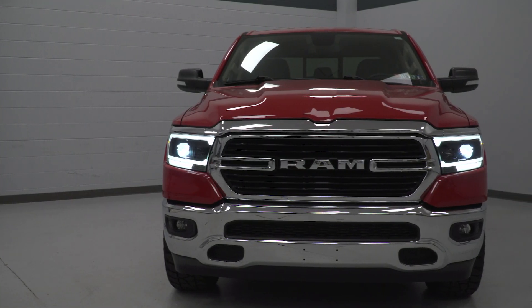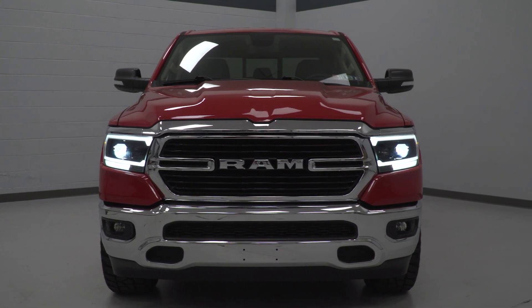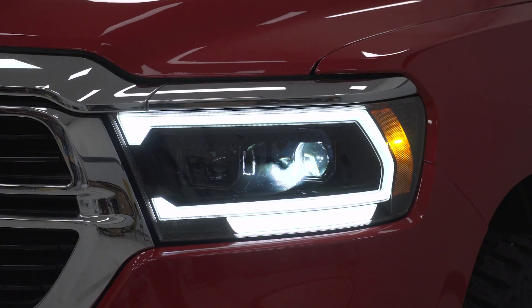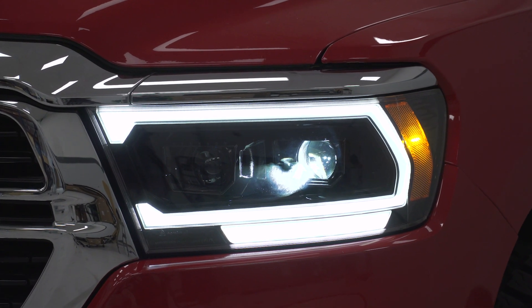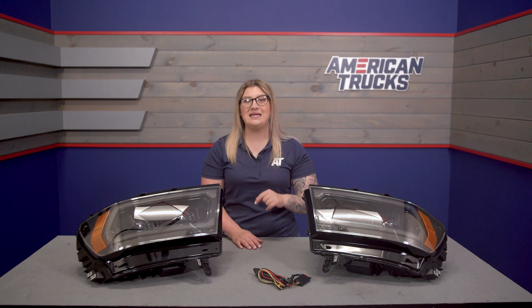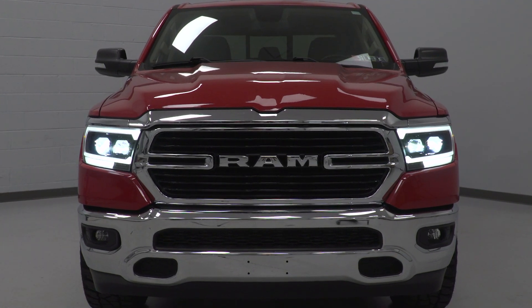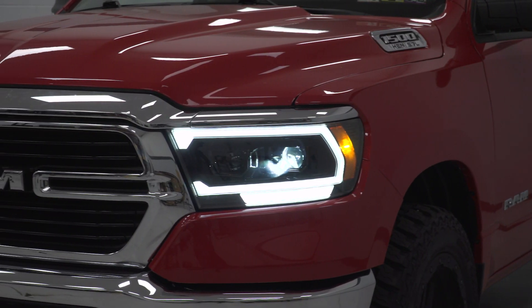Breaking down these lights a little further, these are going to have that stealthy black housing on the inside while integrating a clear lens on the front to make sure that these will have an aggressive appearance without sacrificing any lighting performance. Right in the center, this will include two large projector lenses housing an LED high and low beam that will significantly increase the light output and create a clear beam pattern and a very sharp cutoff line for optimal lighting performance at night.